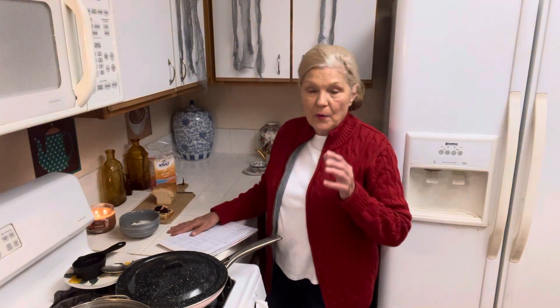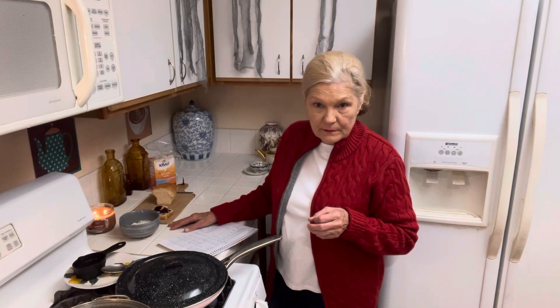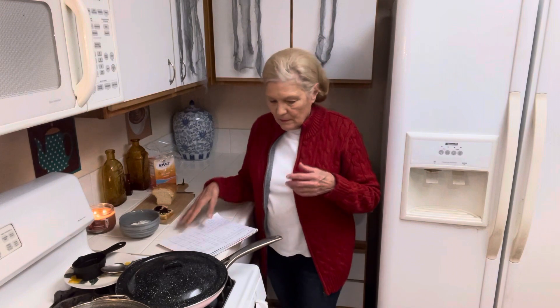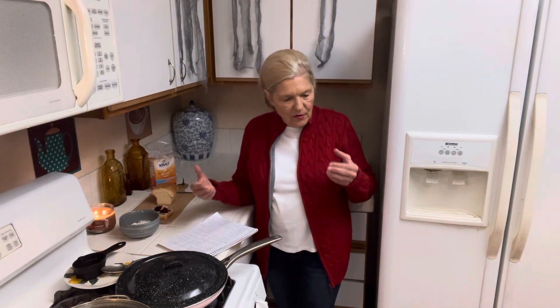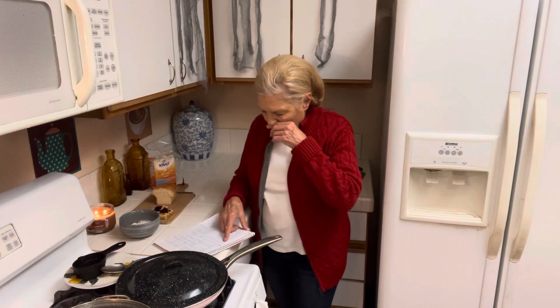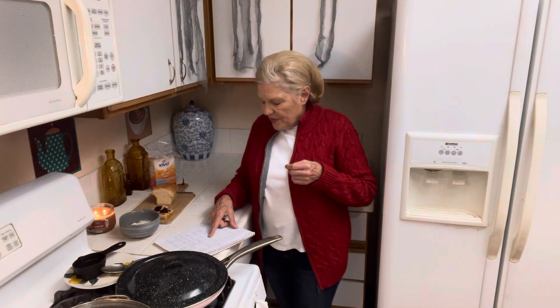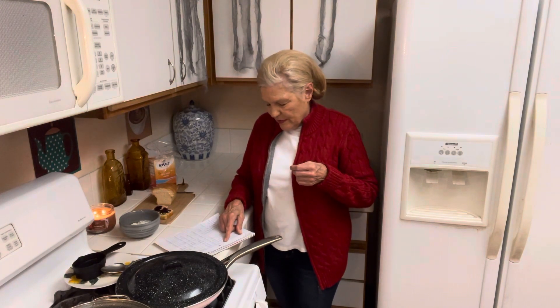Don't do anything for the next three days that will reduce your standard of living — nothing. Before you do anything, ask yourself: will this reduce my standard of living? Now, easy things to do to increase your standard of living: one, balanced meals; two, clean house — within reason.